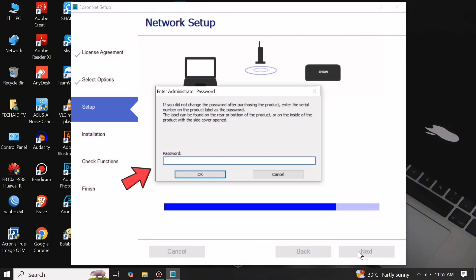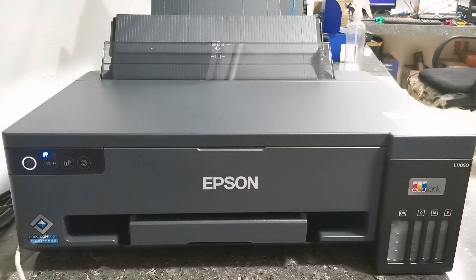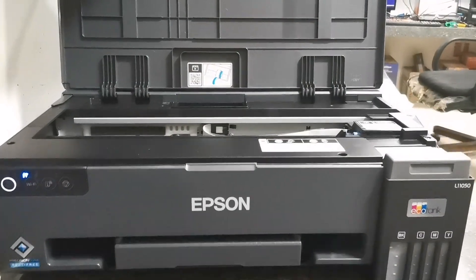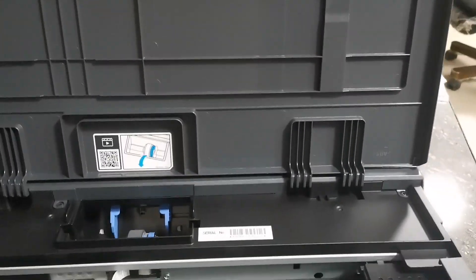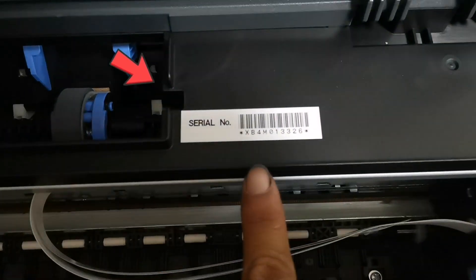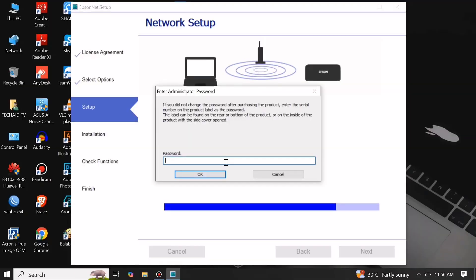It will ask you to enter the administrator password if you are changing the password after purchasing the product. Since we are not changing the password, locate the product serial number. The serial number of the Epson EcoTank L11050 is located under the printer's top cover. Enter the serial number as the administrator password and click OK.